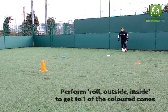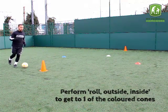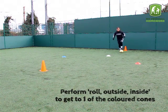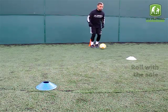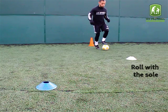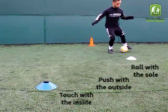The player must perform Roll Outside Inside to get to one of the coloured cones. Roll with the sole, push with the outside, then touch with the inside.